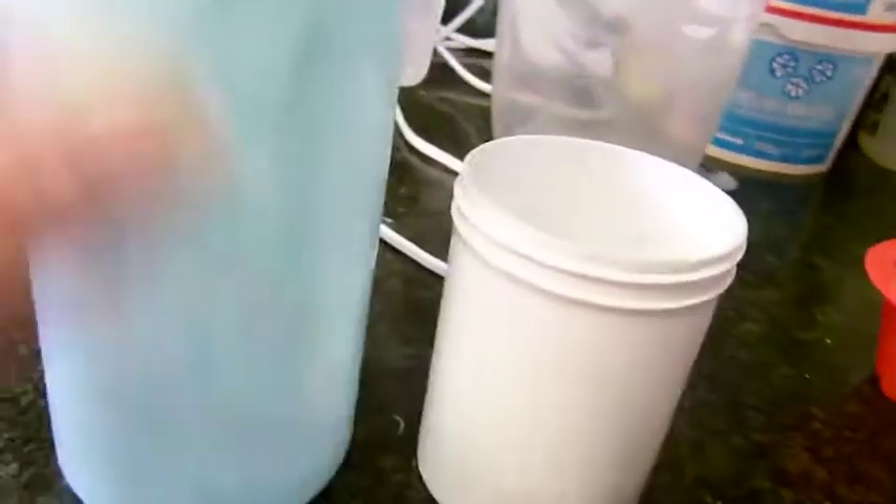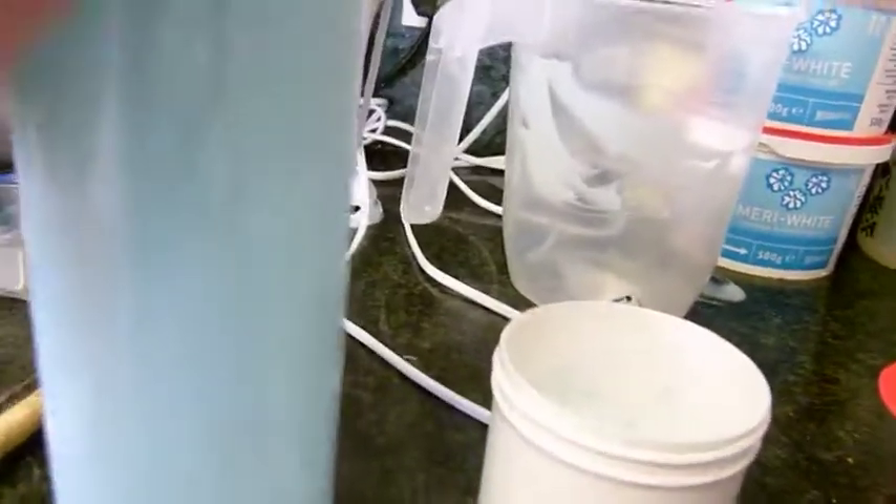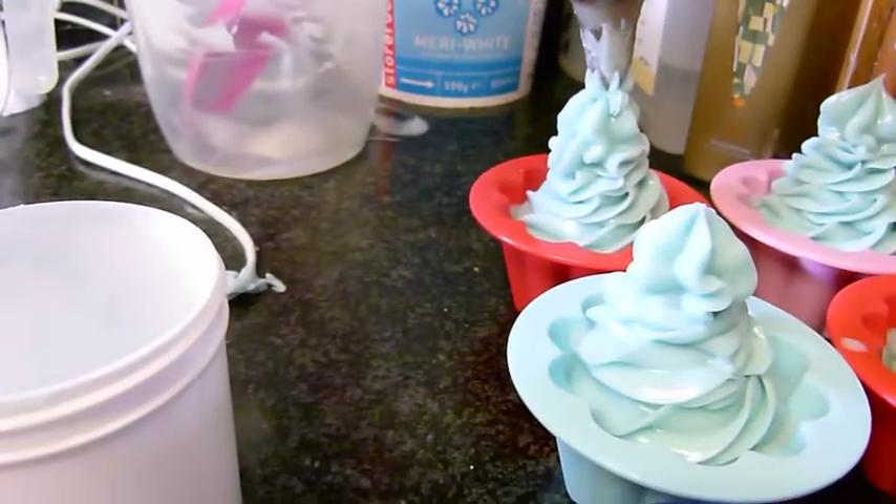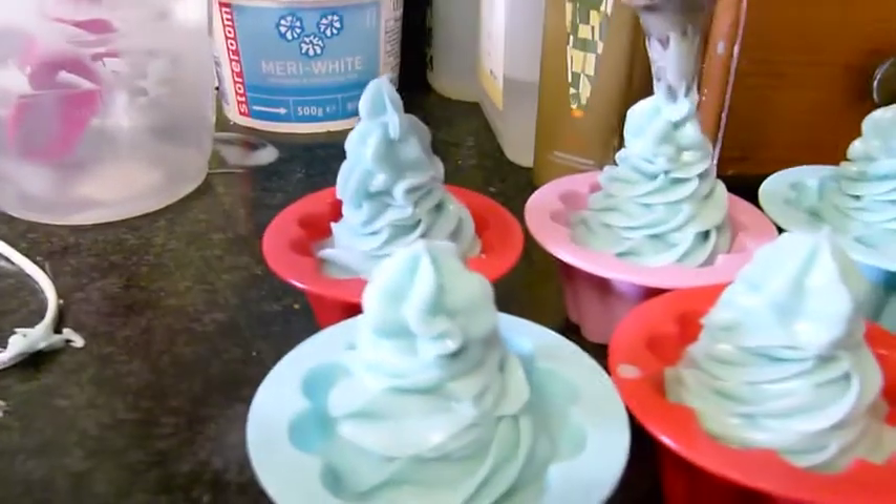We've got a bit more mixture — there's still some in there — so we'll put that back in the bottle and put one more pipe, just a teeny one, on top.